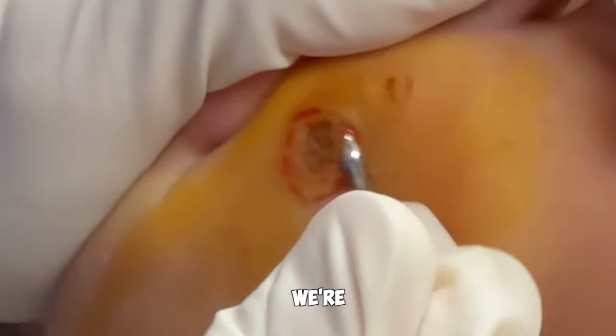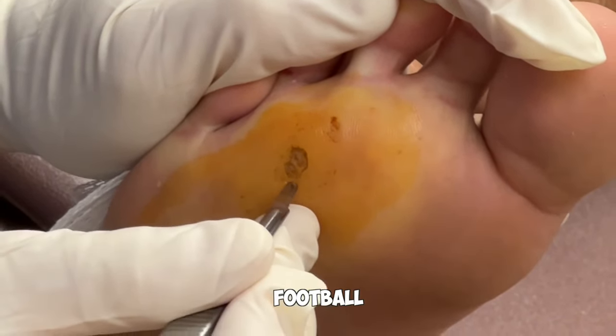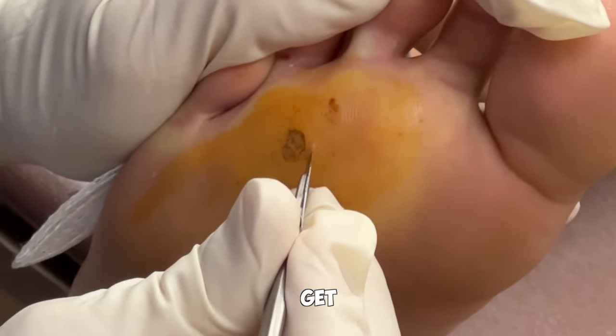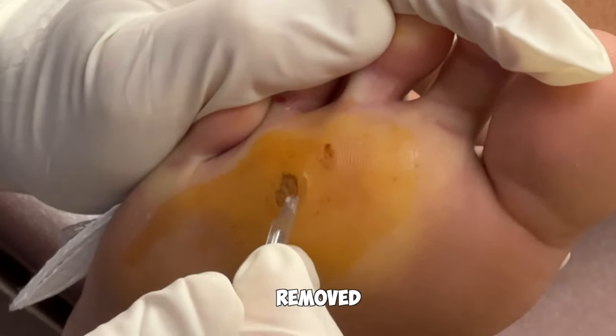This is a plantar wart that we're removing from a football player that needs to get back to playing football. This is a question I get asked a lot — how fast can you get this player back, or how fast can I get back to work after having a wart removed?